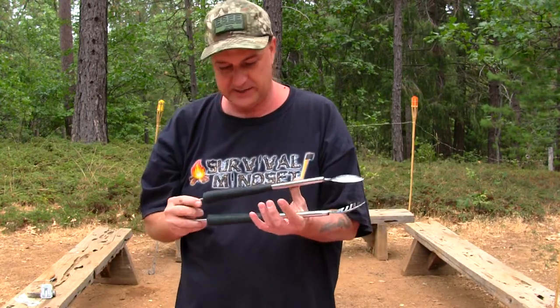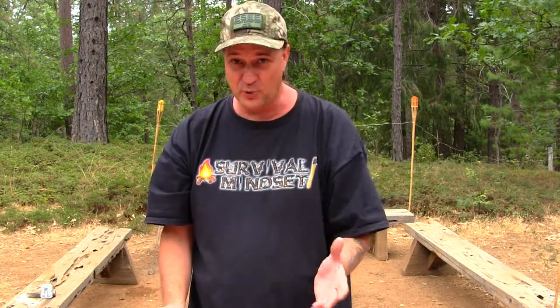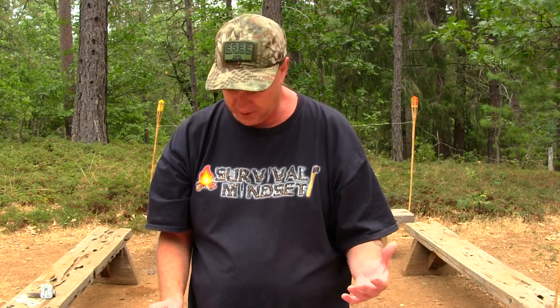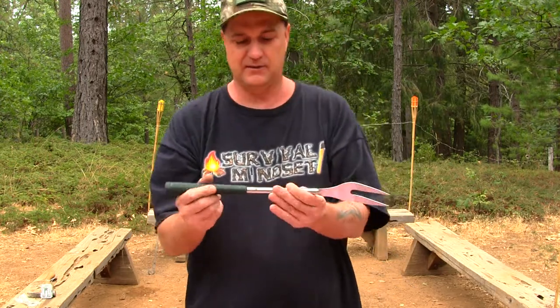These tongs are really good — I'm really liking this kit. Down the line I'll let you guys know when I use it and I'll give a follow-up review to let you know how well it held up.